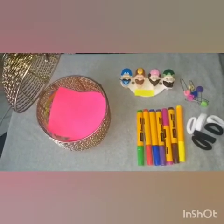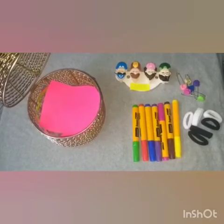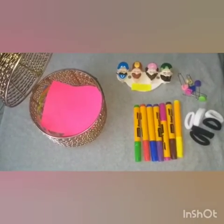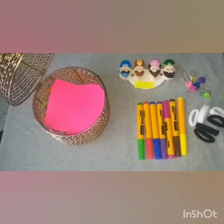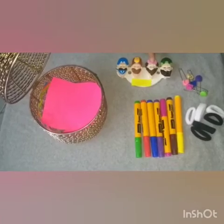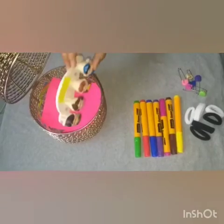Hey kids, I have so many objects for you. You have to count these objects in number 4 and put them in the basket. Let's start. 1, 2, 3, 4. Very nice — keep it in the basket.